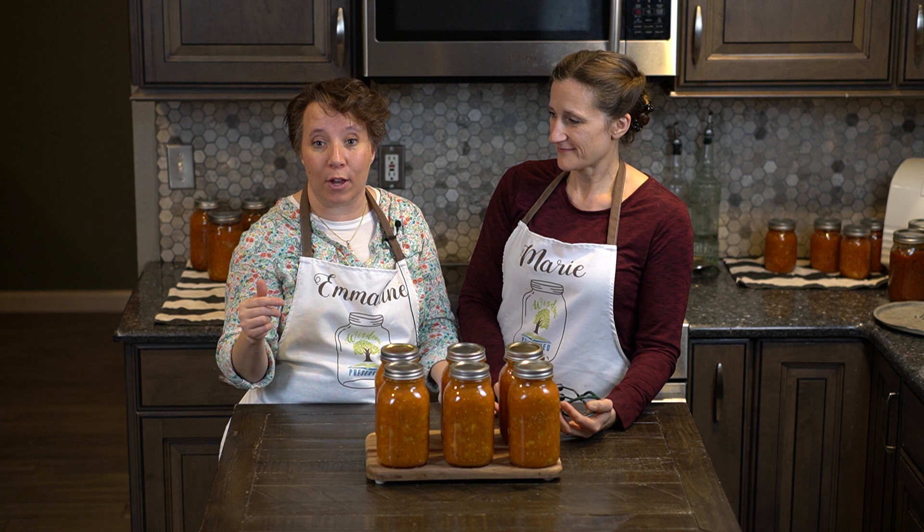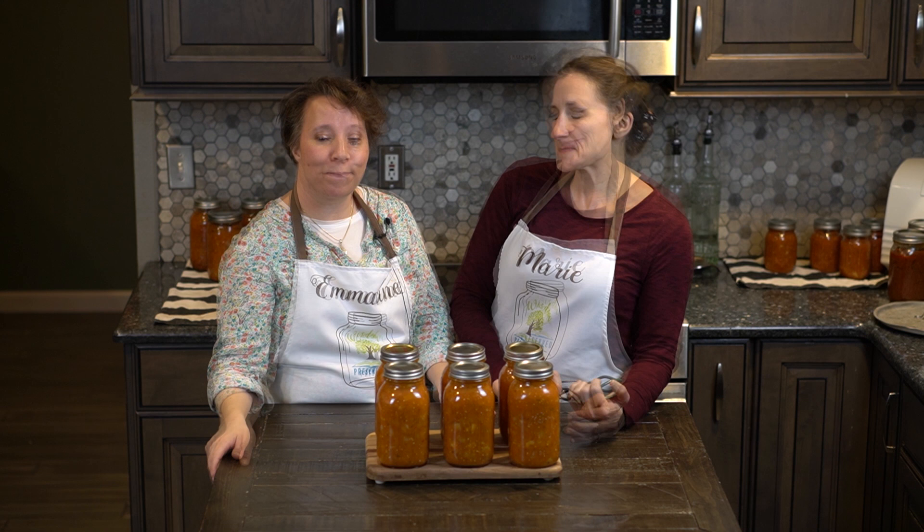If you're enjoying these canning videos we would love it if you would like our video, subscribe to our channel, and ding the notification bell so that you're notified the next time we post. Go ahead and follow us on Instagram or Facebook, and don't miss our premieres that come out every Monday at 2 PM Pacific time. We also publish extra videos on Wednesdays and Fridays when we have them.